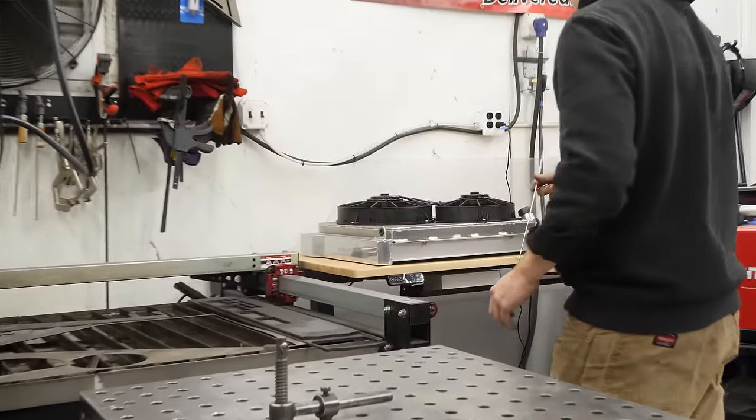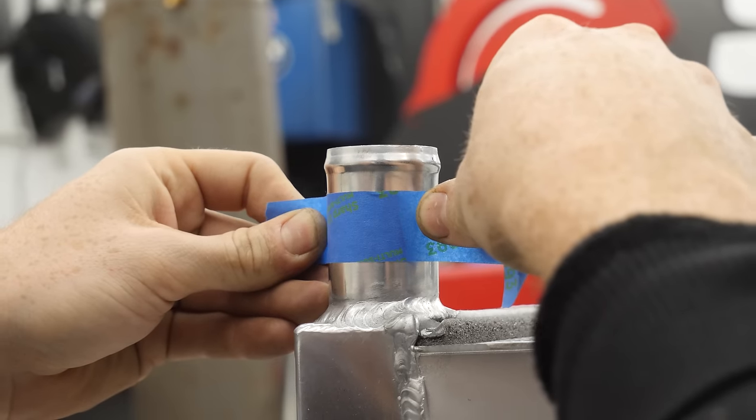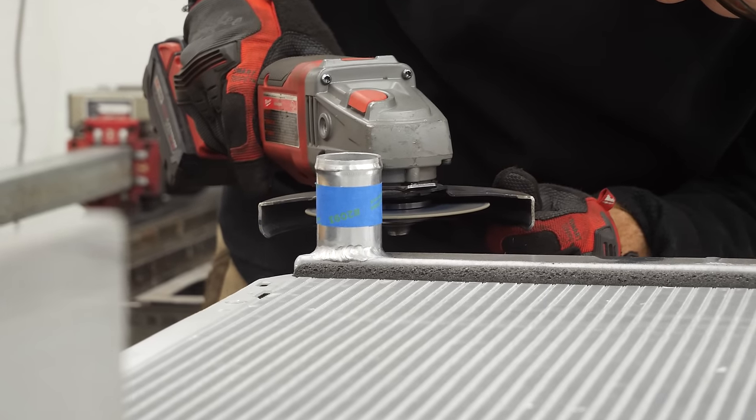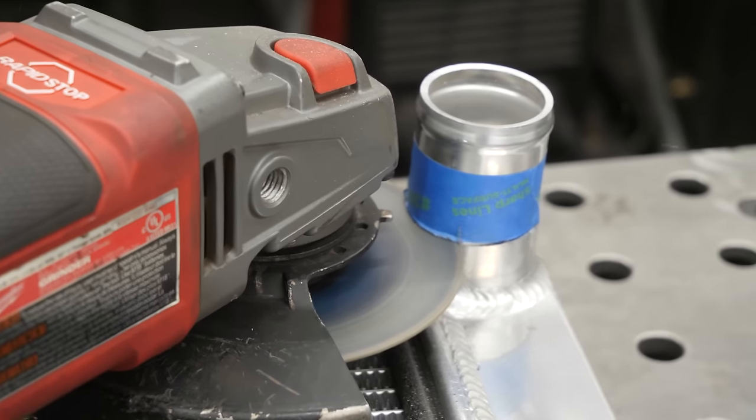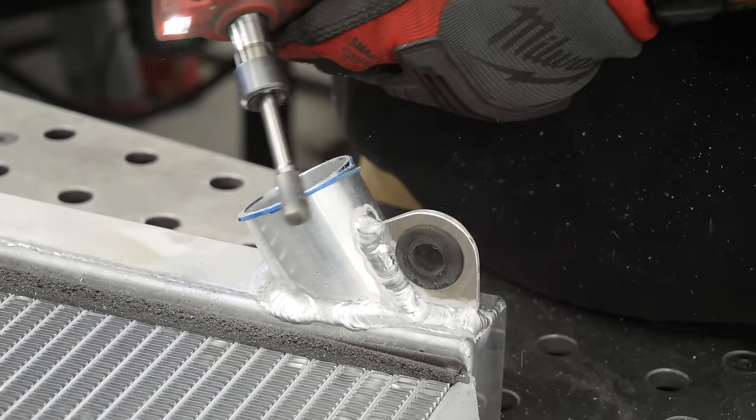Obviously you can't install an AN line straight onto something like this. So the first thing we're going to do in this video is cut off all the old flanges and weld AN bungs onto everything — the radiator, the engine ports, and some of the reservoirs.